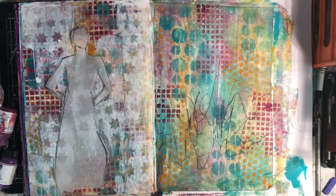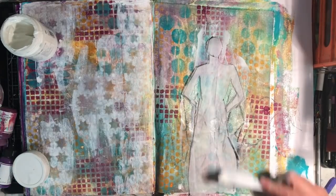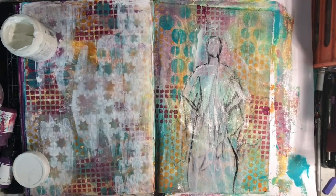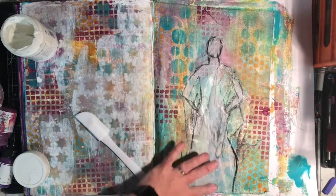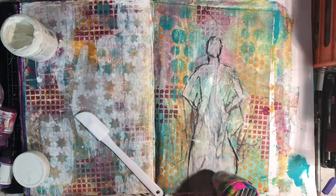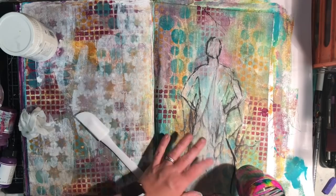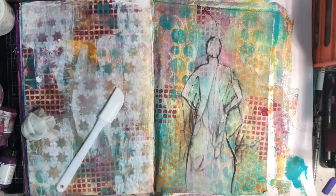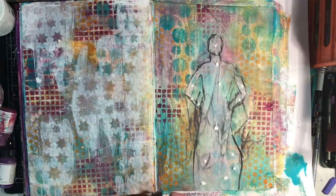Because I've used the Stabilo All pencil you need to be a little bit careful when gluing it down, as it is a water-activated pencil and will activate. You can see the lines getting darker as I put matte medium over the top. If you don't want that effect, be aware that using graphite or a waterproof pen to sketch it out may be the way to go. Because it's on canvas and the canvas is still wet underneath, it was keeping everything really damp.